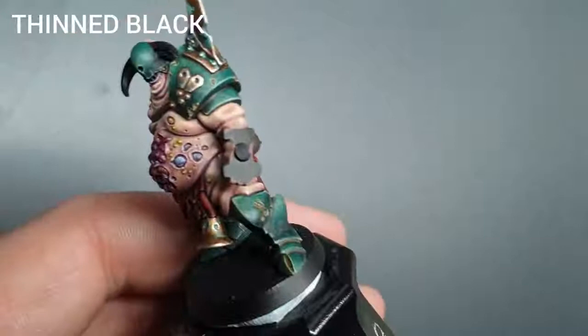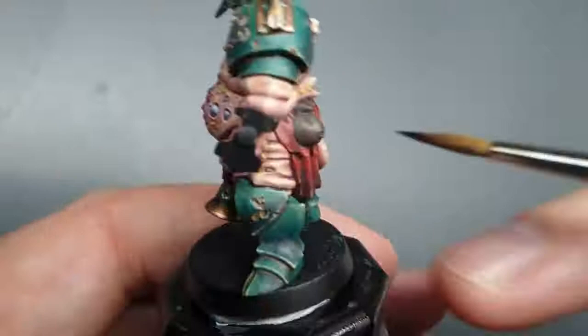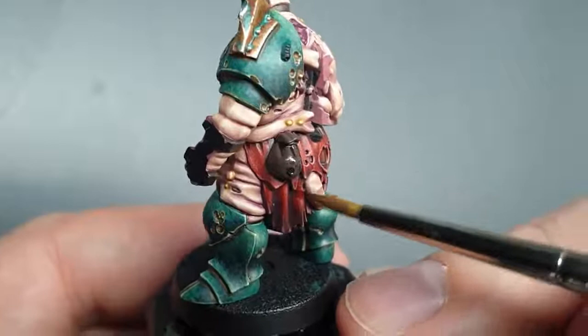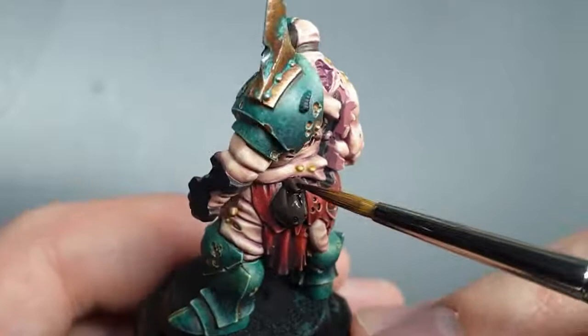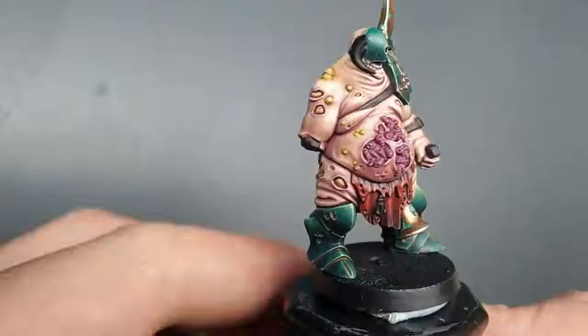The next thing we're going to do is thin down some black paint — you can use Norn Oil if you want to. I've just got some black paint thinned down to a wash consistency. I'm going to do one quick wash over all of those areas we've just base-coated, just to add shade into the recesses before we do some highlights. Just allow the wash to run into the recesses and let it dry. I'll do that over all the straps, then we'll come back.